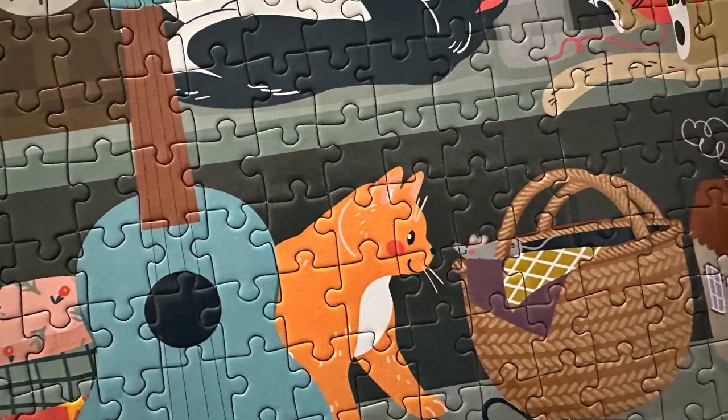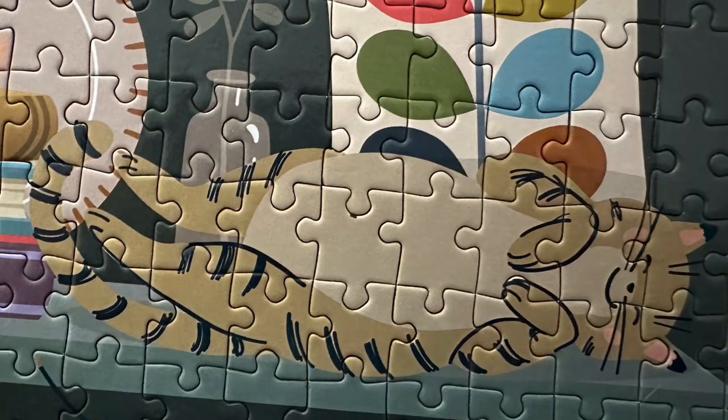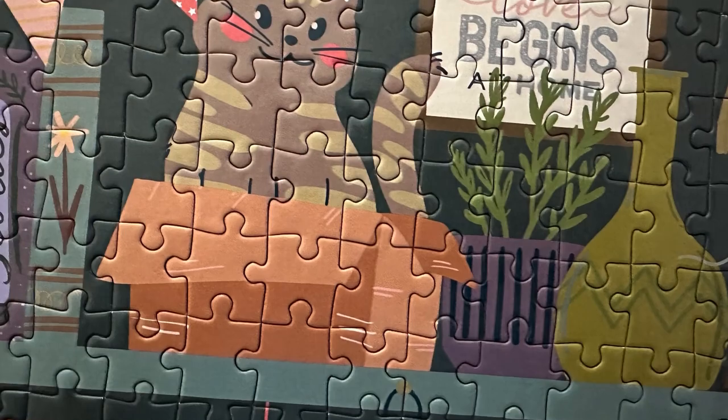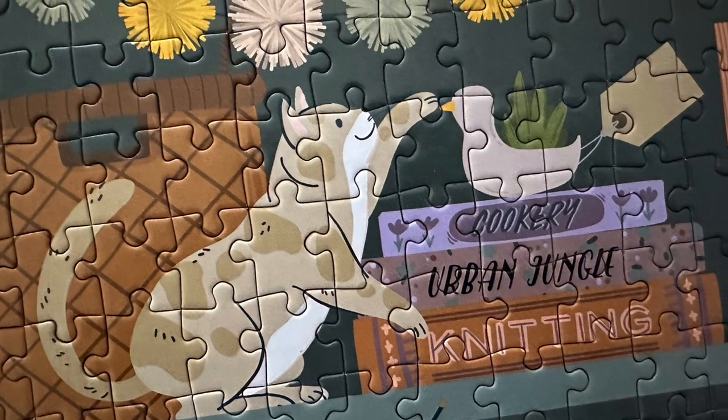This puzzle was good fun, up until a point. There were a number of almost solid colour pieces, and the edges were all very uniform. The pieces were also rather too similar in shape, and I had quite a few false fits, particularly along those awkward edges.